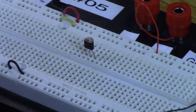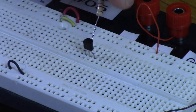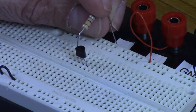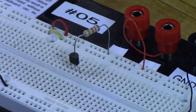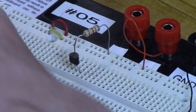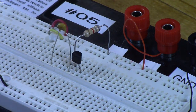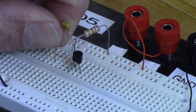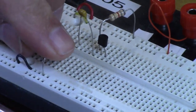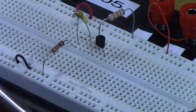On the drain we've got a 6.8K resistor — blue, gray, red — and we're going to tie that from the drain terminal up to the VDD bus along the very top row. Then from there through a capacitor to the output node, and then our 10K load resistor goes from that node down to the ground bus. The source has a 1K resistor — brown, black, red — going to ground.